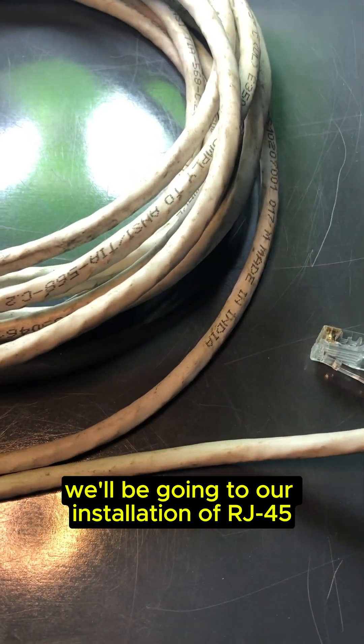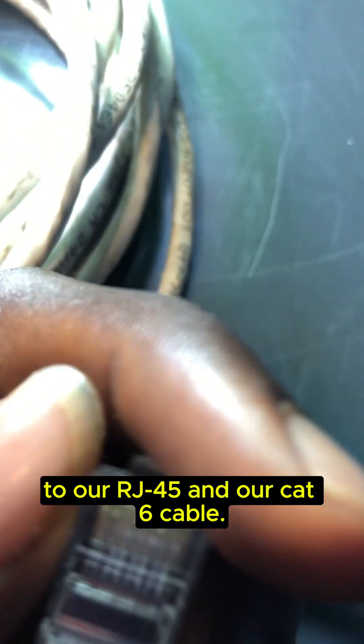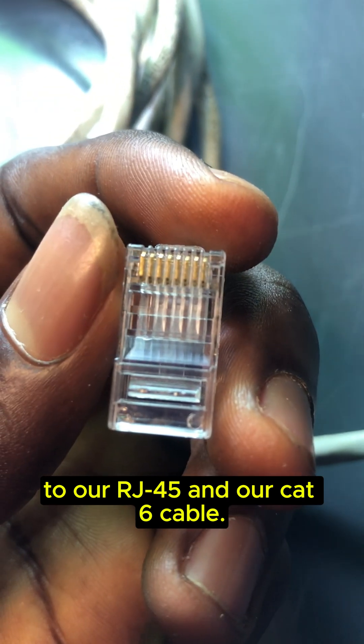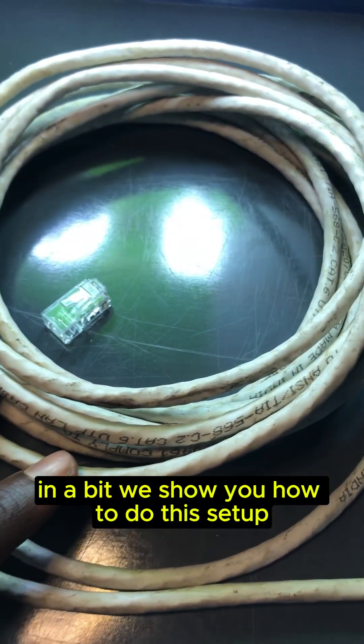Hello everyone and welcome to this video. We'll be going through our installation of our RJ45 with our Cat 6 cable. In a bit we'll be showing you how to do this setup.